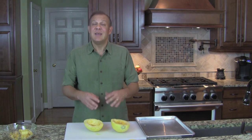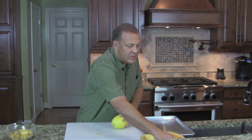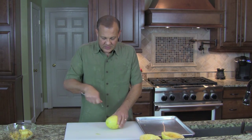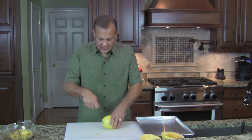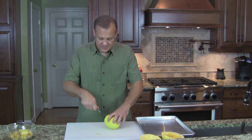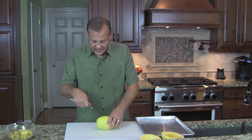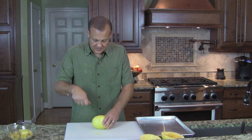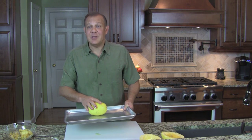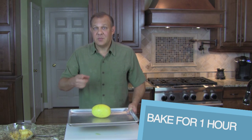Now I have another way to do this — it's actually much easier. If you have a little more time, it's a much easier method. You take the spaghetti squash and you just put some holes all over it with a fork. Make sure the holes go into the spaghetti squash and not into your hand. Put your oven again on at 375, take your baking tray, put it on the baking tray, and put it in the oven for about an hour. That's it — it's simple.